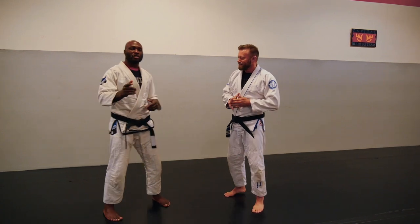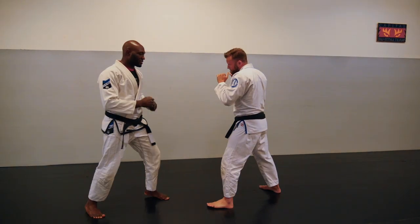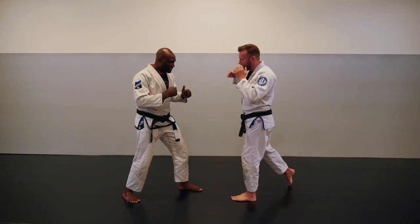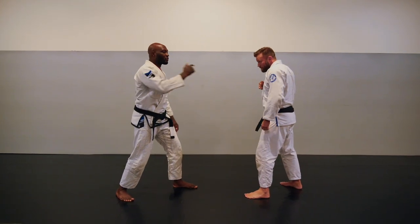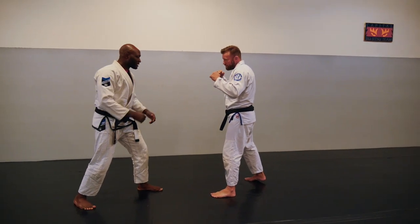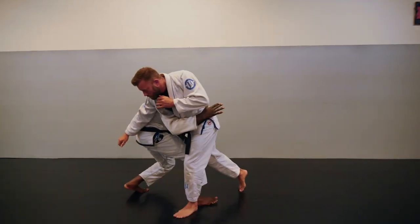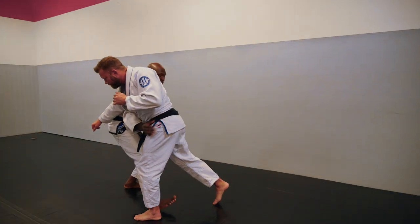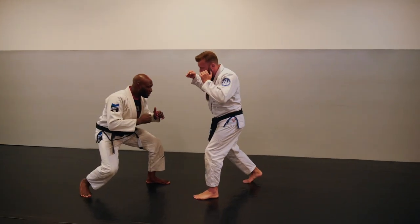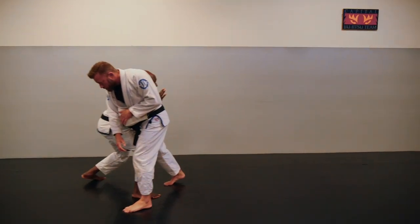The first technique starts when my partner throws a cross. We're already in a situation where we've identified this as a fight, so I don't want to sit at the end of his punches — I want to close that distance. As soon as I see him set up that strike, I'm going to immediately lower my level. That level change happens as soon as he loads up; I'm lowering my level and closing the distance with my head here to make the connection.